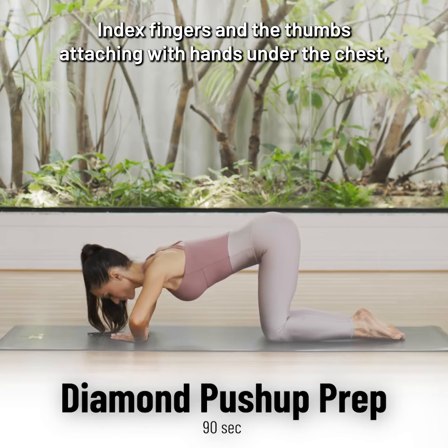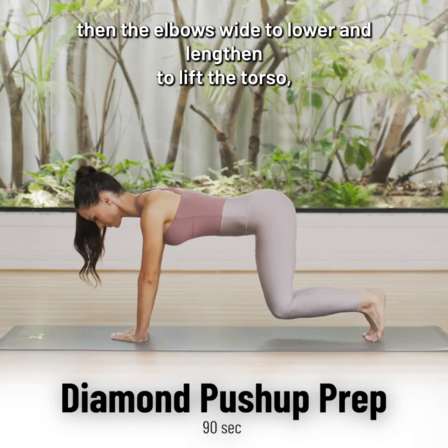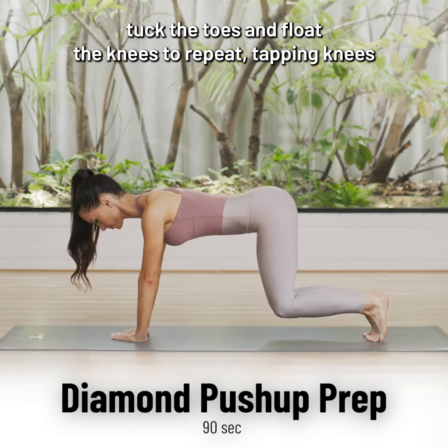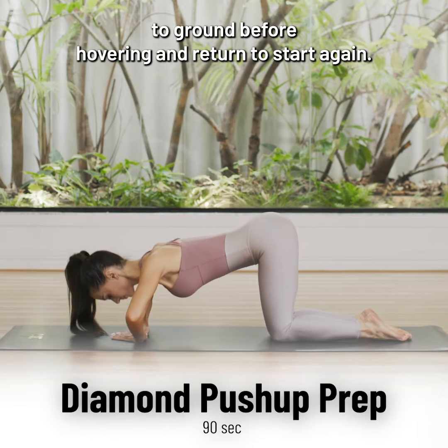Index fingers and the thumbs are touching with hands under the chest. Bend the elbows wide to lower and lengthen to lift the torso. Tuck the toes and float the knees to repeat, tapping knees to ground before hovering and return to start again.